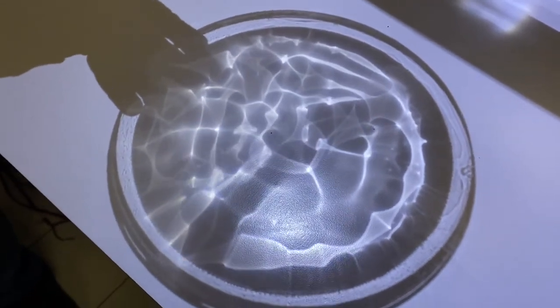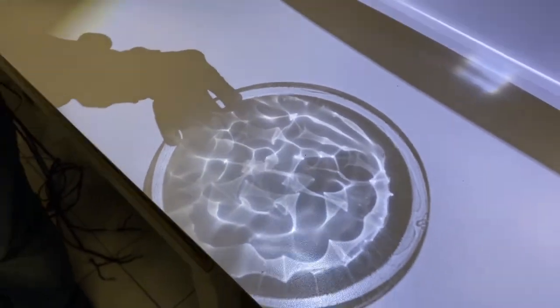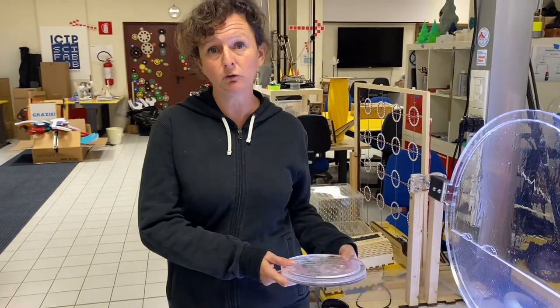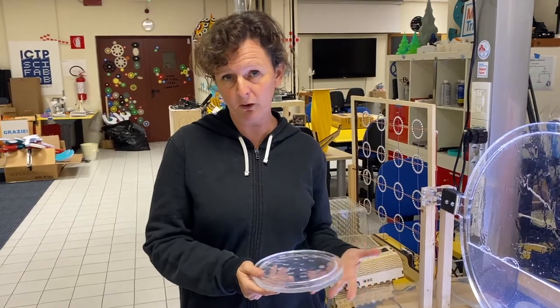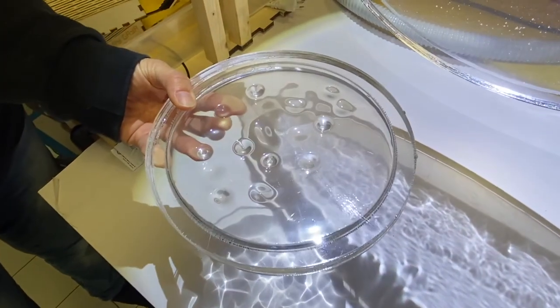This can also be achieved if you find some kind of transparent plastic container that can be closed, such as a bottle of water that must have a flat surface. If you're able to find some kind of bottle in which you can put some glycerin, you can easily recreate this kind of experiment with almost no difficulties.